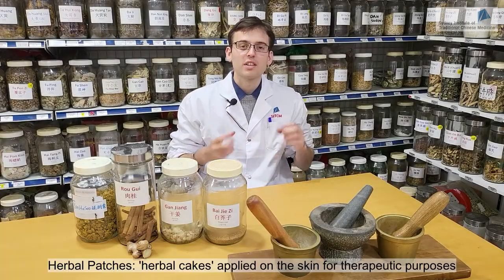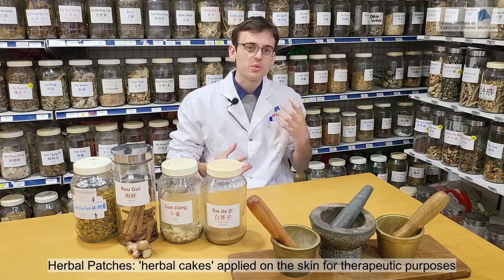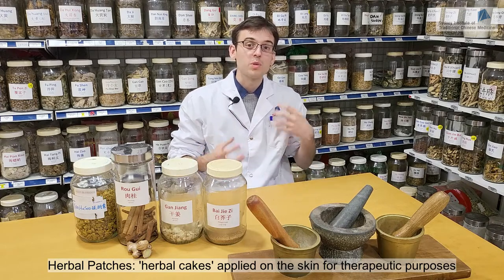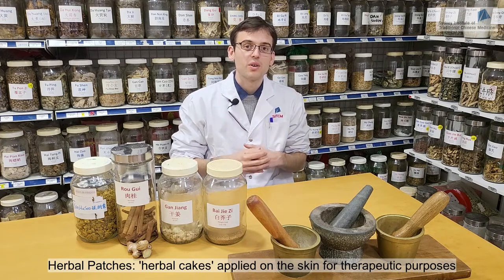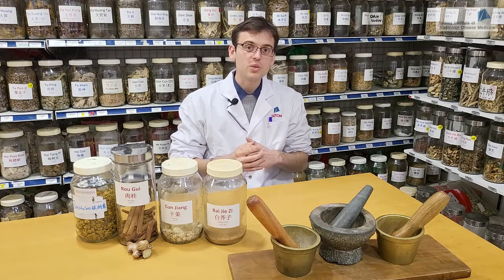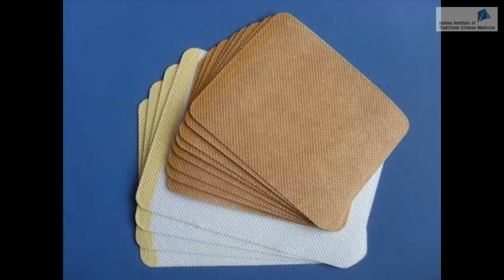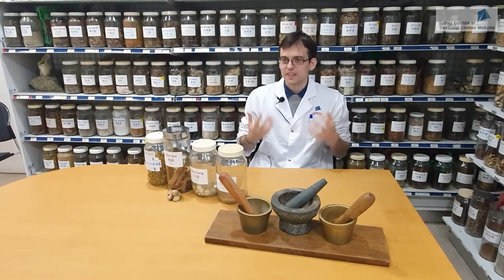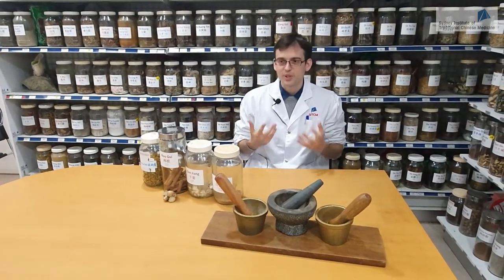Herbal patches are basically herbal cakes that are applied directly on the skin to produce some warming and moving function on the acupuncture points or on the channel. People can use manufactured products — manufactured herbal patches — which are very convenient to use; you just stick them directly on the skin. But they are much less effective than the homemade herbal patches, which I really recommend.